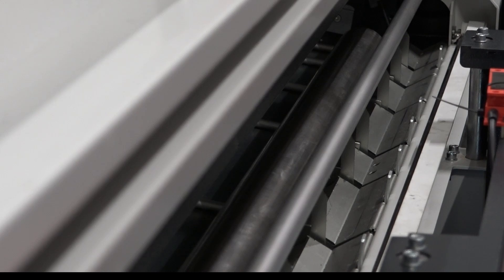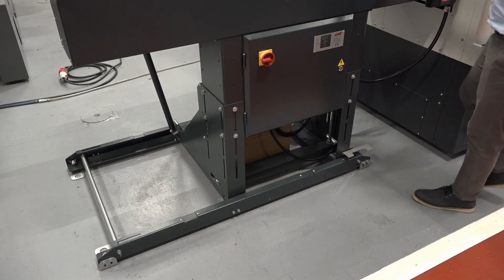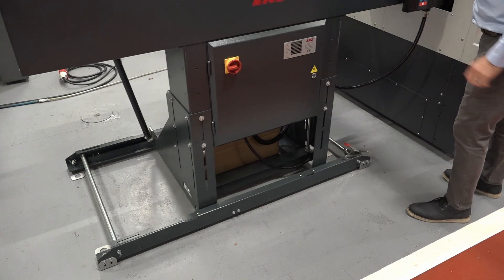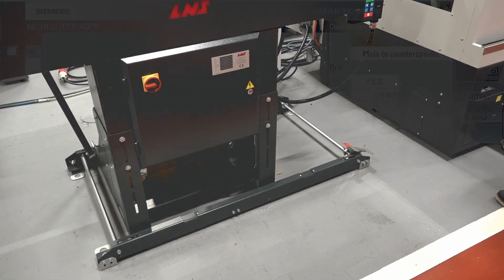Part of the package when you buy a bar feed includes either two dedicated spindle liners or one master liner. Removing these liners is very simple — you just press down on the pedal and the bar feed will retract easily, either in Z axis or in X axis.